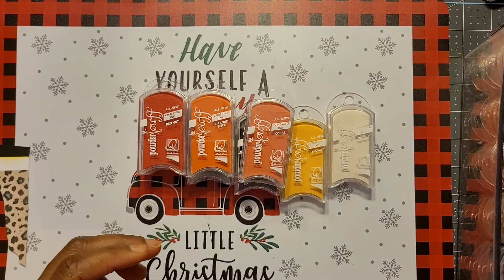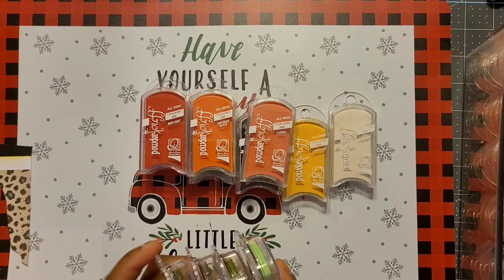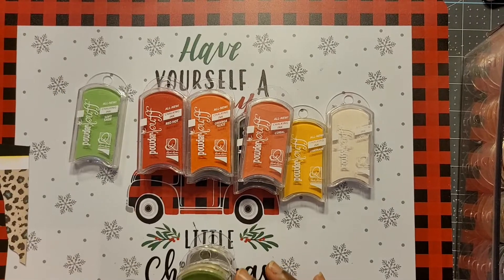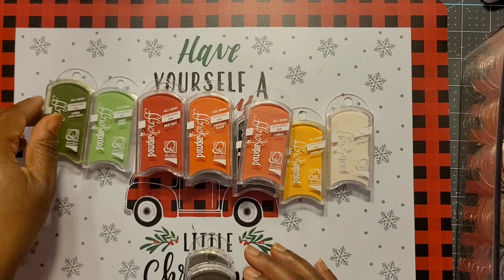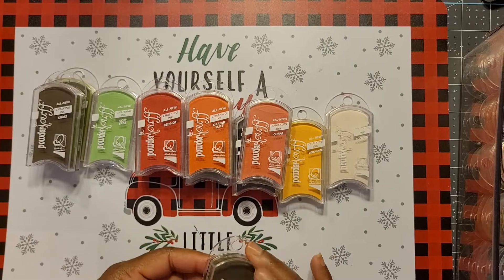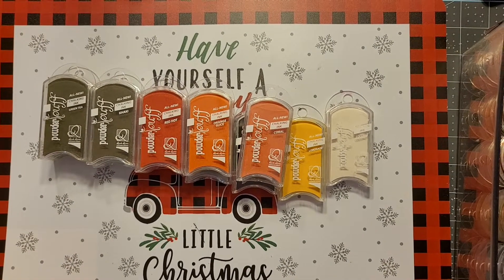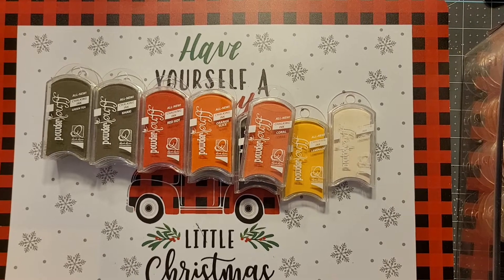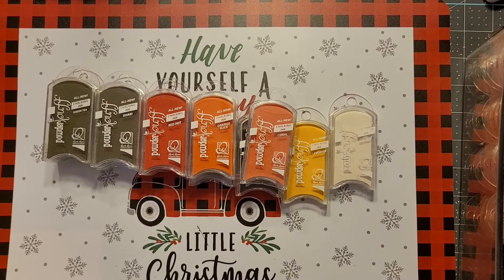Let's go over to some greens. This is Soft Sage — never been opened. They come very, very juicy when you first open them, so use them lightly because the chalk really comes off! Then we have Ivy, Khaki, and Green Tea. As you use them and the chalk is being used up, it really gives you that soft, chalky feel. Once I've used up the overflow, as I call it, and it gets to just the right amount of ink — oh boy, I love the inking.